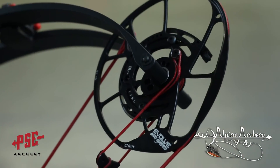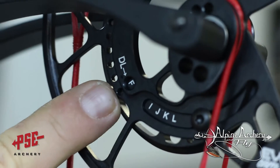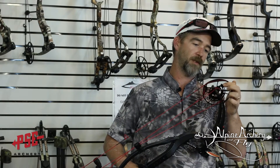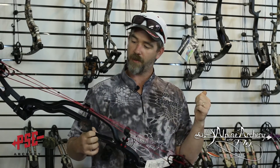Some things I'm pretty excited about — let's start with the Evolve Cam System. This is new for PSE; it's a quad-track binary cam system. They have a rotating module like all the other PSEs, but what's new and exciting this year is the adjustable let-off, which is 80 to 90%. It's got a yoke system so the cam levels itself out, and the rotating module is lettered so we know what the draw length is. It's adjustable up to 31 and a half inches of draw length, and it's got a six and seven-eighths inch brace height.